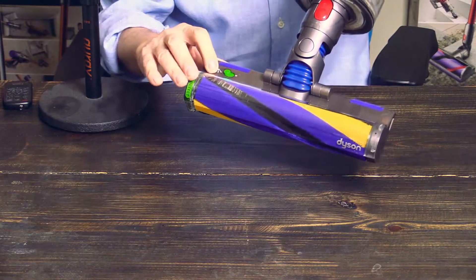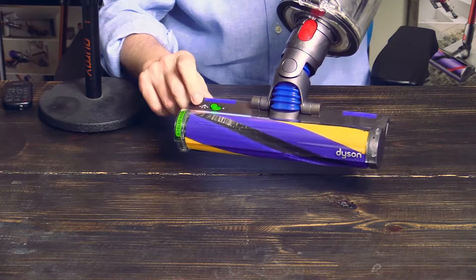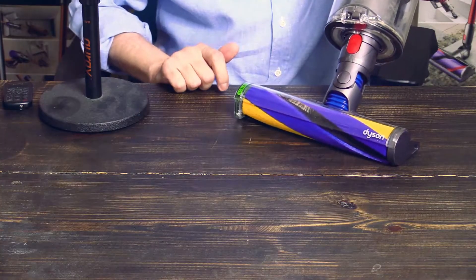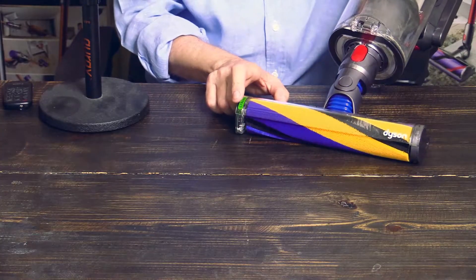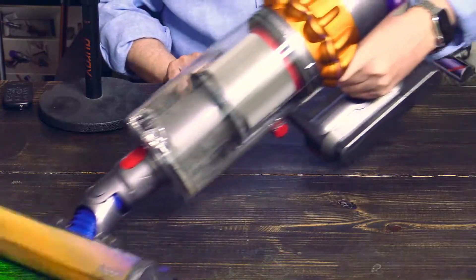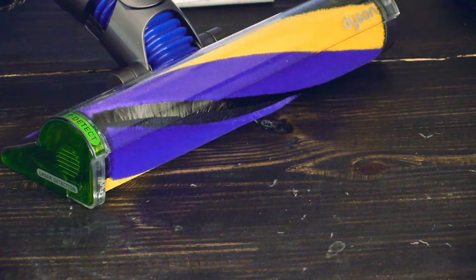There's a green button — you can either turn off or turn on the laser, just as you please. Now it's off. Let's do it again — and on. Here you can see the Dyson laser in action. Dyson goes Star Wars!